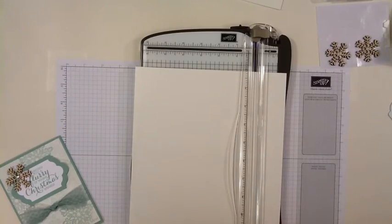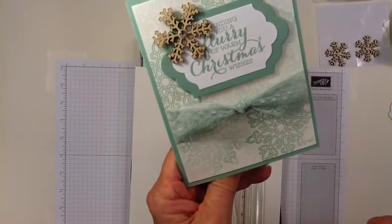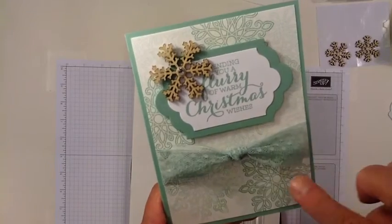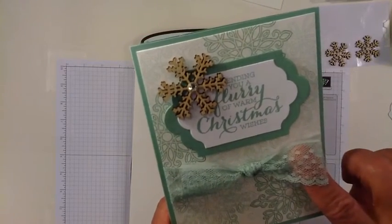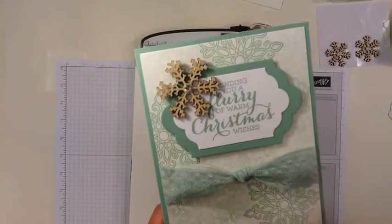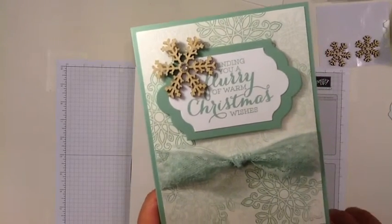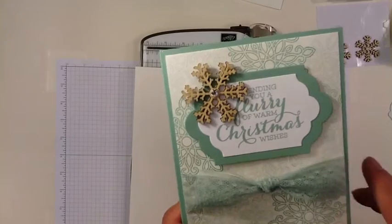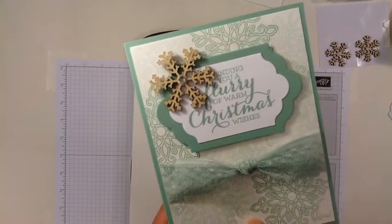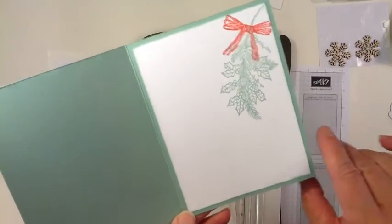I've chosen one of the new in-colors for this card and it's called Mint Macaron. I'm also using the Mint Macaron Lace Trim and this wooden snowflake embellishment with a — I'll think of it later. To make this card I've used the Mint Macaron card base, a piece of shimmery white cardstock, and a piece of Whisper White cardstock on the inside.